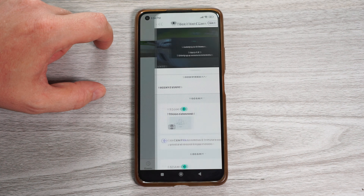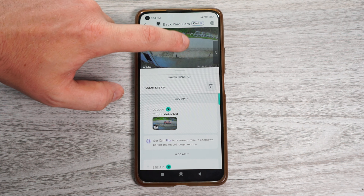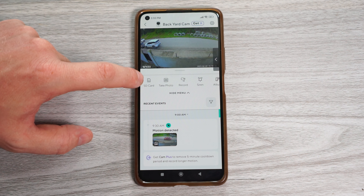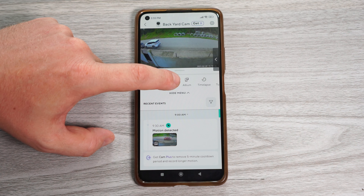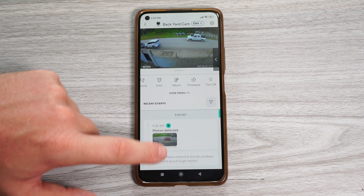In the app we can watch live view, change the image quality, turn on the spotlight, talk through the camera, turn on the audio, and go full screen. If you have another camera, you can view it here as well. Down here we can access the playbacks from the SD card, take a snapshot, record video, turn on the siren, access the album, timelapse, and turn off. And here we have all the motion events.